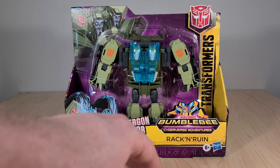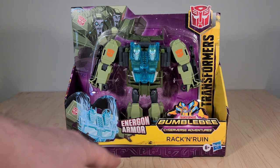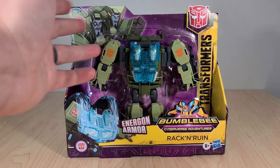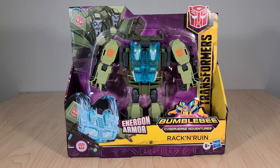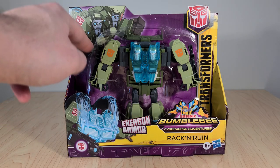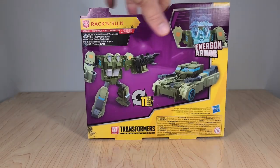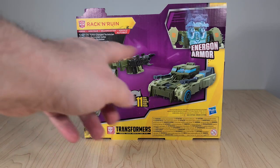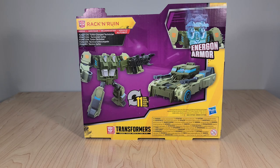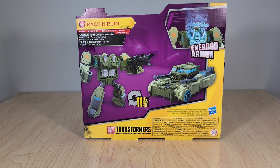Rack and Ruin have the whole Bumblebee Cyberverse Adventures sub-branding thing. Got their name front and center, and they are part of the Energon Armor Assortment, which is why they have this little translucent blue chest piece and helmet configuration going on — so they're a lot like the new Clobber figure. Got this pretty good artwork of them up top. Looks a lot better than the actual toy, especially because it has a white outline around the Autobot symbol; it's just orange on green on the toy, which makes it look blurry. Nothing special on the sides. On the back you have renders of them in robot and vehicle modes. Their vehicle looks like a two-barreled tank or some sort of assault vehicle. It takes 11 steps to transform, which is actually pretty good for a Cyberverse Ultra figure — these tend to be very simple. His function is Turbocharged Technician, and there's a callout showing off the Energon Armor feature.